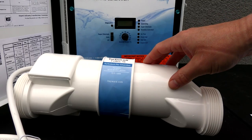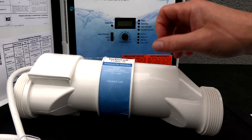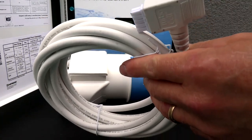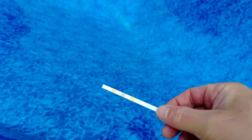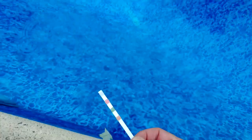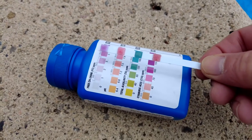The T-Cell 15 is rated for 40,000 gallons of water, and they also make salt systems for smaller pools. The T-Cell 15 comes with 15 feet of cable and will produce 1.45 pounds of chlorine in a 24-hour period. Running your system at full speed for 24 hours is equivalent to about one and a half gallons of 12.5% liquid chlorine.